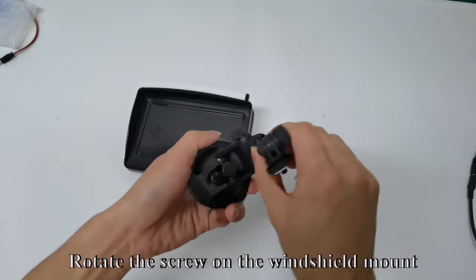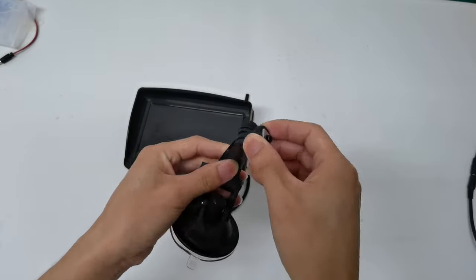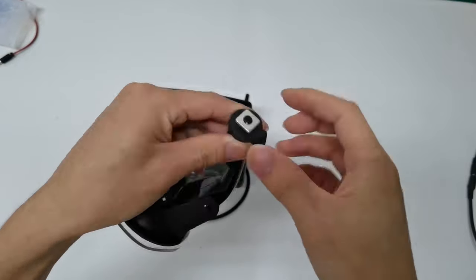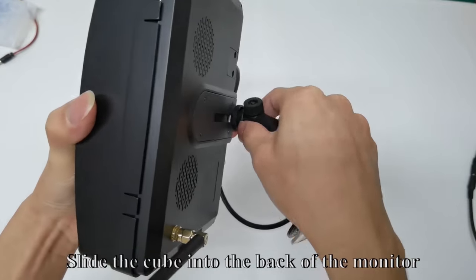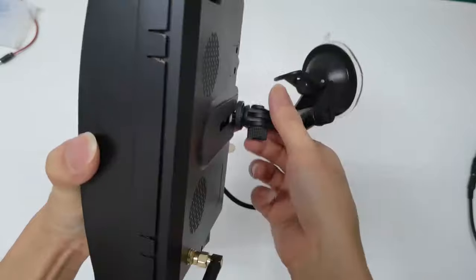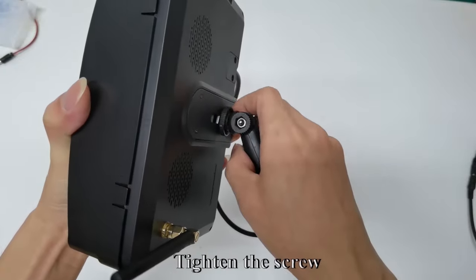Rotate the screw on the windshield now, like my way. Move the cube. Take up the back of the monitor and slide the cube into the back of the monitor. You can adjust the position you want, then tighten the screw.